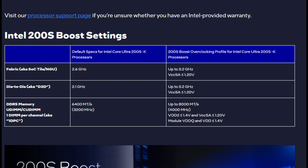The main thing that 200S Boost does is increase the fabric tile — the NGU — up to 3.2GHz from 2.6GHz, a 600MHz increase. It also increases the die-to-die tile from 2.1GHz up to 3.2GHz, a 1.1GHz increase, and takes DRAM frequencies from DDR5-6400 up to DDR5-8000, an improvement of 1600.